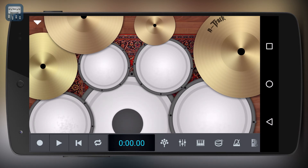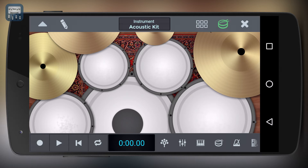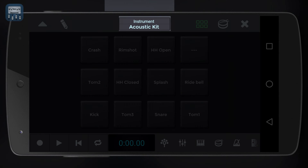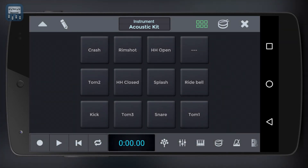You can trigger different sounds depending on the area you hit. There's also a more electronic layout which features drum pads similar to those you would find on a hardware controller or a drum machine. To change the instrument you're controlling, simply tap the instrument name on the top center of the screen.